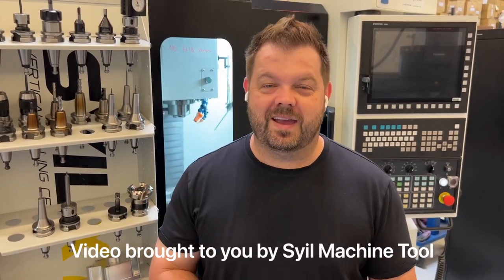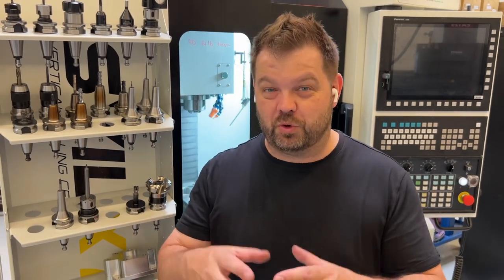Today we're going to talk about extended reach tool holders and some of the solutions that I personally use to accomplish some of the goals I need when cutting all kinds of different things — little pieces of tool steel, graphite electrodes, cutting down next to a very steep vertical wall, or maybe cutting down into a hole or pocket that you need some clearance on.